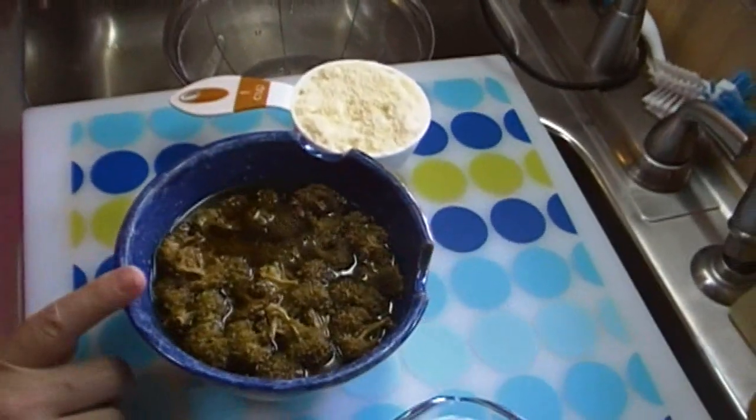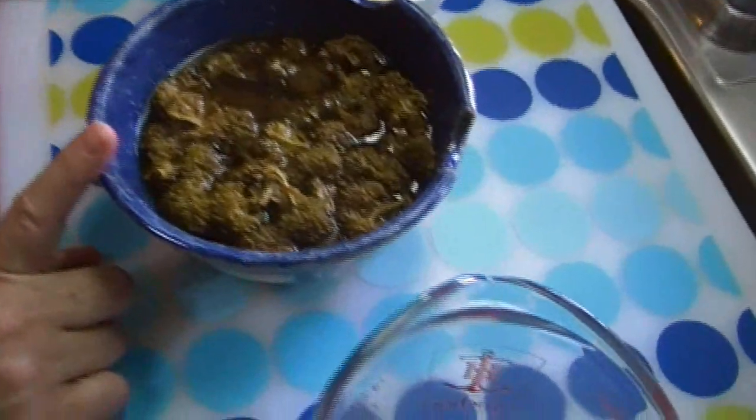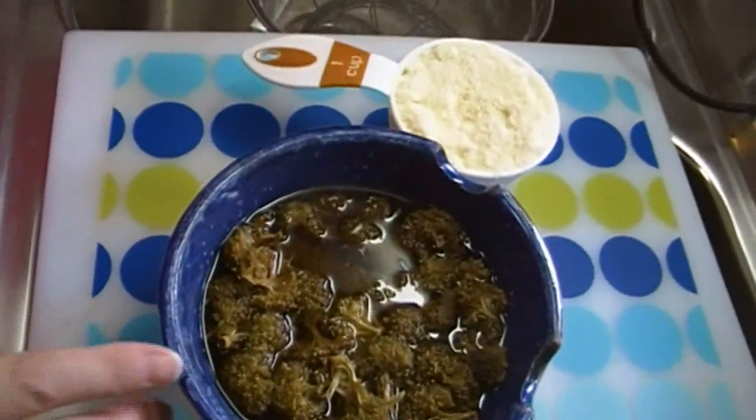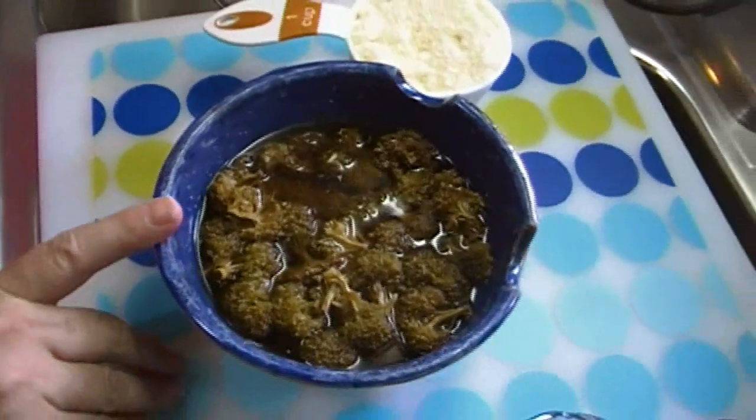I had dehydrated some organic broccoli last year that I got off the clearance rack at my Harris Teeter. I got a whole bunch of it and I dehydrated it all and I have two two-quart jars full of dehydrated broccoli. You should have smelled the house — it smelled like broccoli. It certainly did.